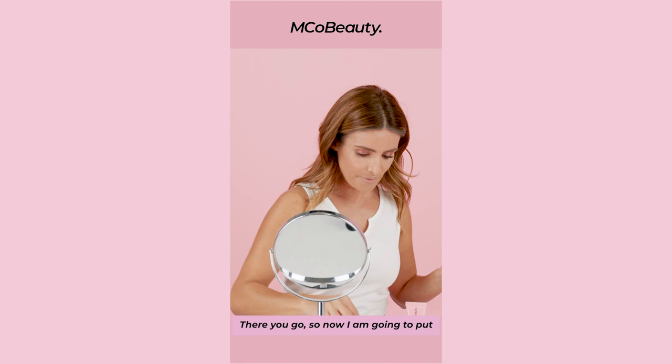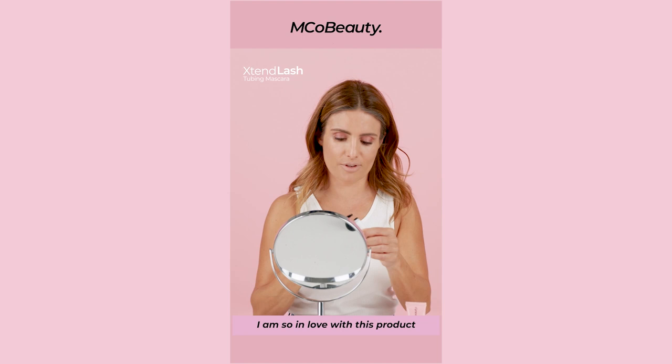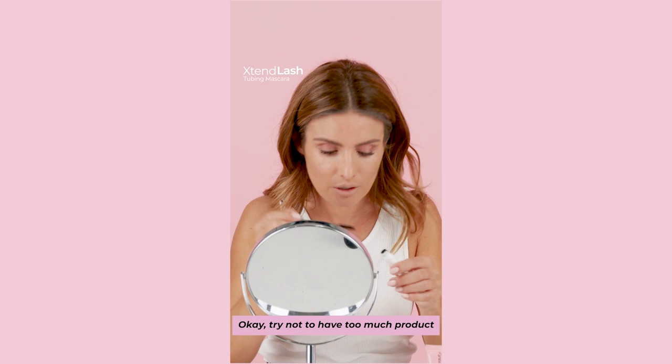Okay, so now I'm gonna put some mascara down the bottom of my lashes. I am so in love with this product. This is amazing. Just like that. And really try not to have too much product on the brush.